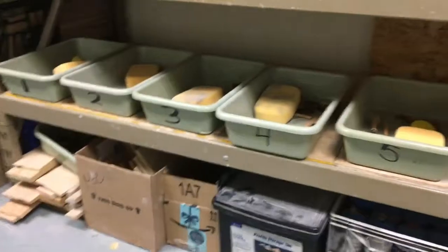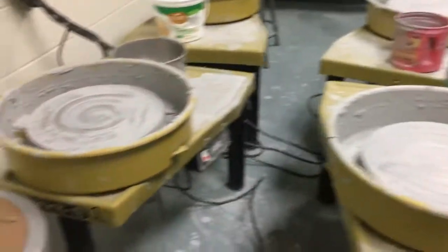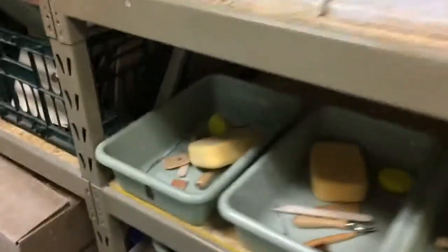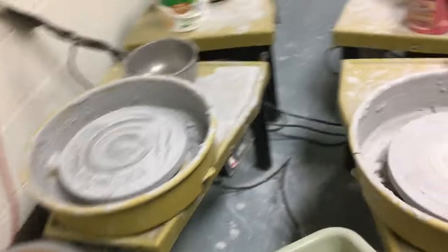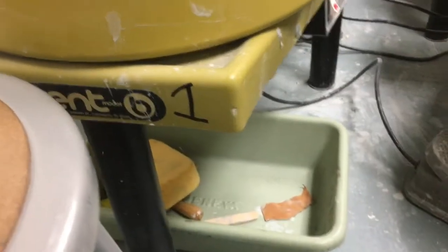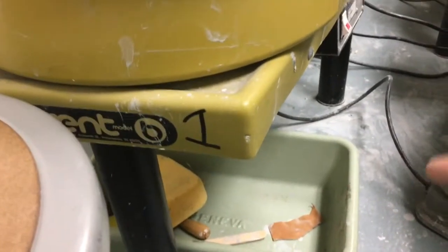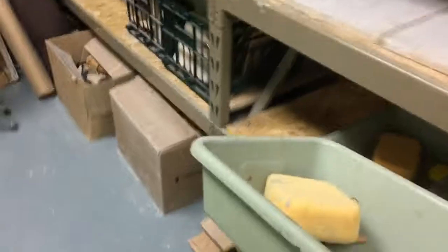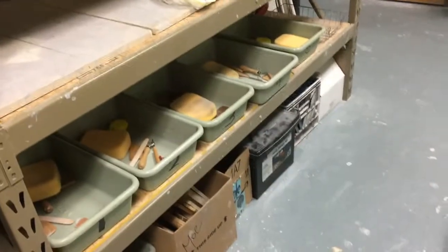Down below here you're going to find numbered tool bins. They correspond to the numbers on the wheels, which you'll find at the front corner of each wheel. On a day that you're working, you'll want to grab your tool bin and have it out near your area. You can put it right underneath your wheel so you've got all the tools handy, or just grab the tools you're going to use — just make sure they get back in the right bin at the end of the hour. It's important for all the tools to be available for each person to use, so we keep them organized.